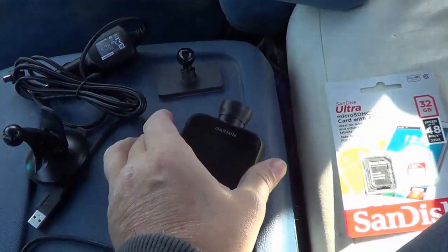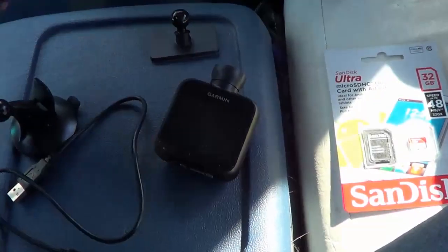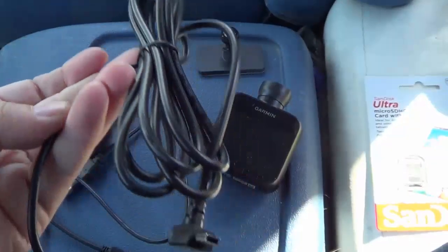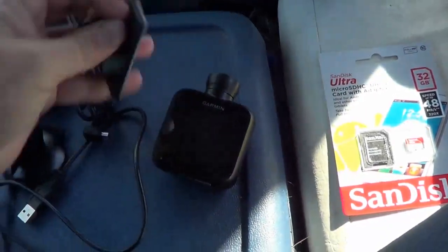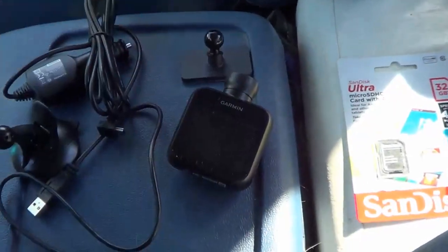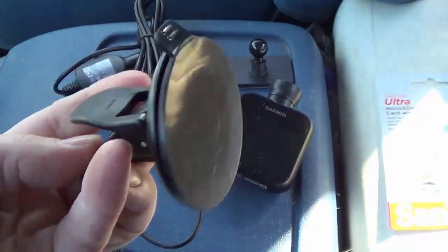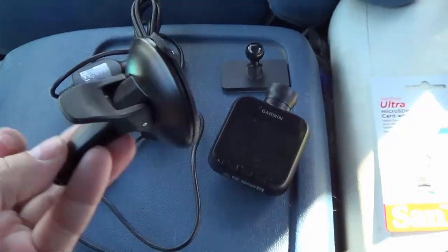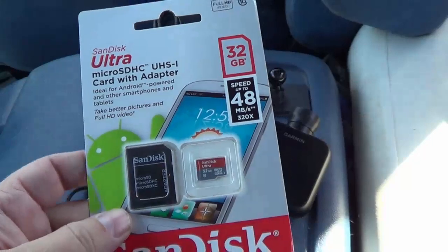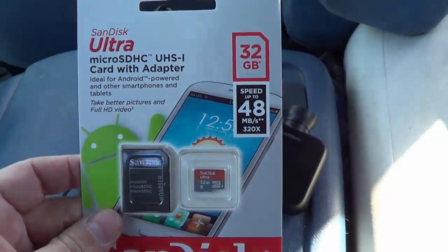Let's see what else. There's a USB cable to connect to a computer, and here's the plug that goes into your cigarette lighter — a nice long cord to get it up to the window. We have a mount that looks like somewhere you can permanently mount it. And this is what I really like: this little suction cup device to mount it to your windshield. It's got a little lever on it so it really sticks well and you can move it around and take it off easily. My really smart wife also got me a 32-gigabyte memory card — it comes with a four, but it can take up to 32 so you can have a nice long recording.